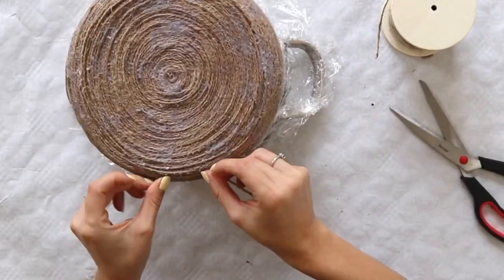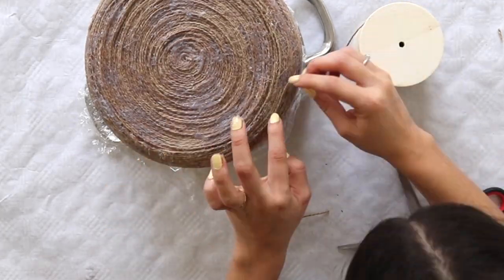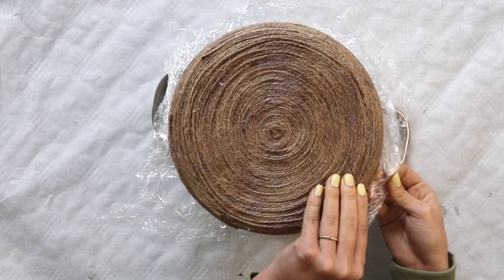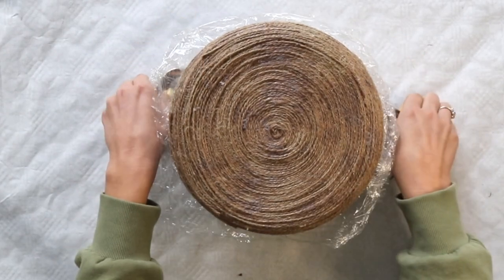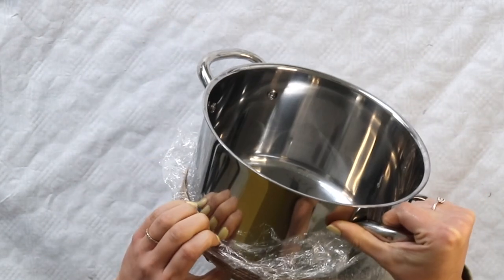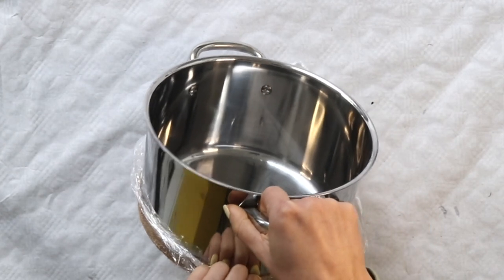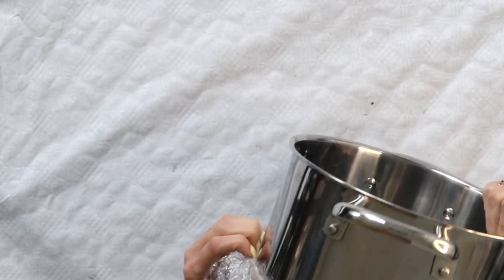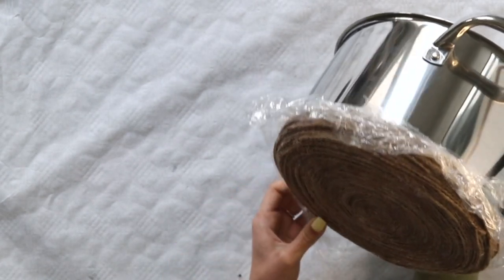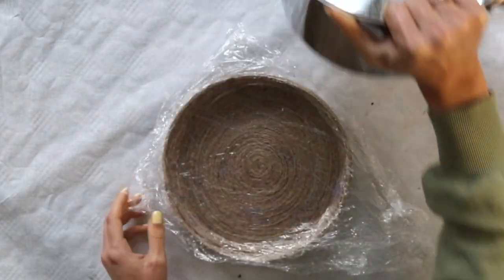I allowed the mod podge to dry for a few hours and then I came back to remove the pot. To remove the tray from the pot, I had to bunch up the edges of the tray and I was worried that this would compromise the shape, though once I successfully removed the tray, I was able to prop up the edges again and it was good as new.